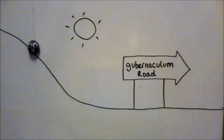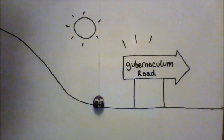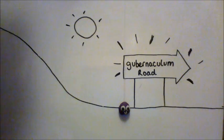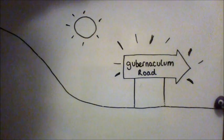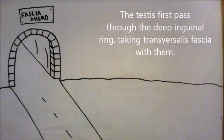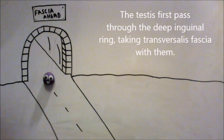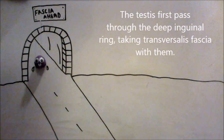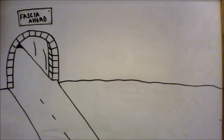We're going on a scrotum hunt, we're being led by the gubernaculum. It's too hot in here but we're not scared. The internal ring — transversalis fascia — the innermost layer of the scrotal region. We can't go over it, we can't go under it, we've got to go through it. Let's take a layer with us. Stumble trip, stumble trip.